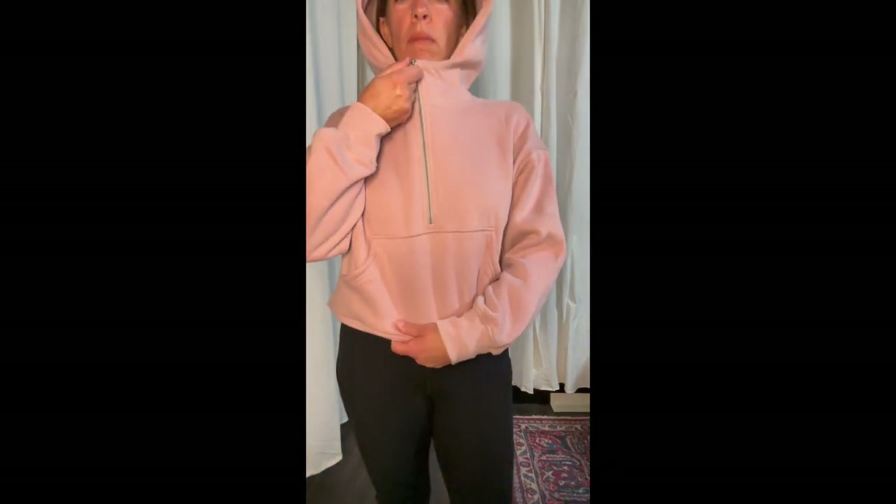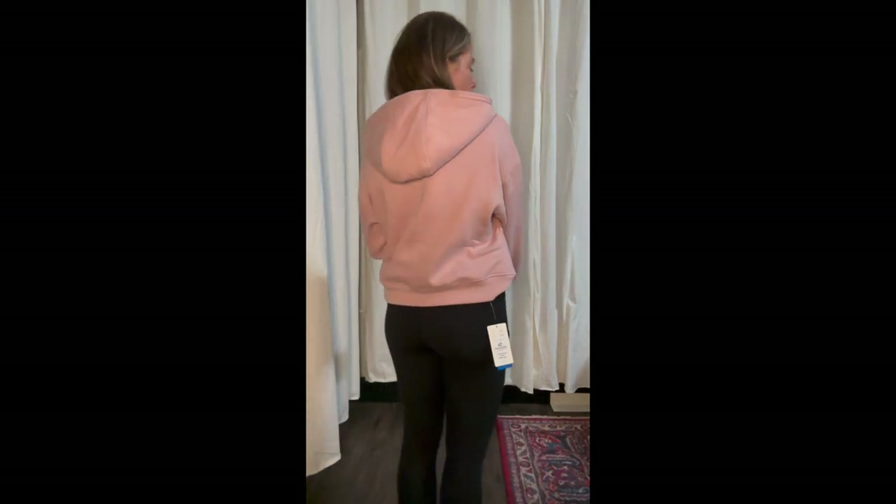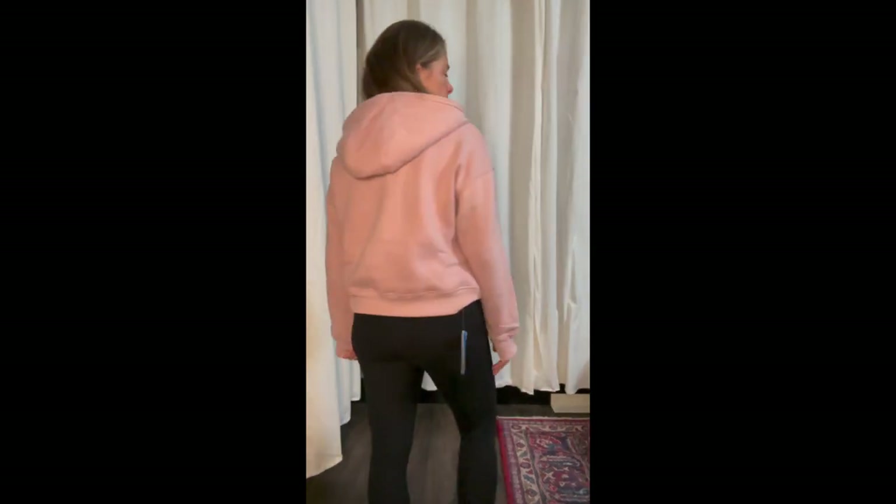This sweatshirt is a cropped length with a quarter zip, a funnel neck, and a good-sized hood. I hate it when hoods are too short, but this one you can pop up when it's chilly. The sleeves have thumb holes to help keep you warmer, plus a nice front pocket. The fabric is thick so it'll be very warm, and I feel it's a flattering fit. The zipper is smooth — no struggles. For the price, the material and quality are really good.